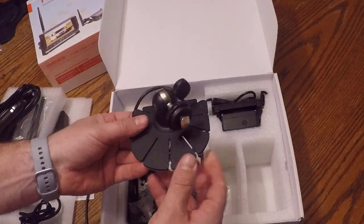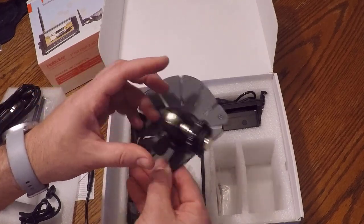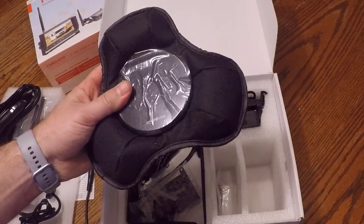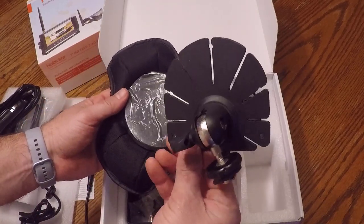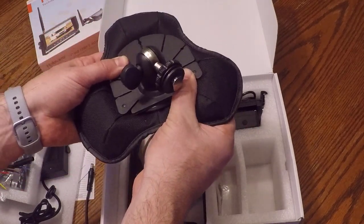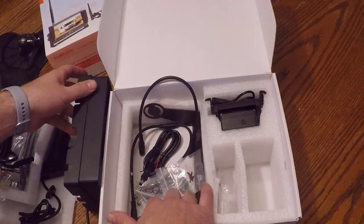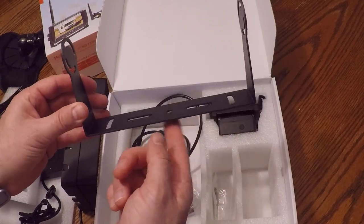More hardware, and this would be one of the mount options for the monitor. This here is actually something I bought off Amazon — this company does sell a similar model, but I just got this off Amazon. It's a bean bag dash mount with two-face tape on it. It also has a sun shield for the monitor and a mount option if you wanted to hard-wire or install it directly on your dash.